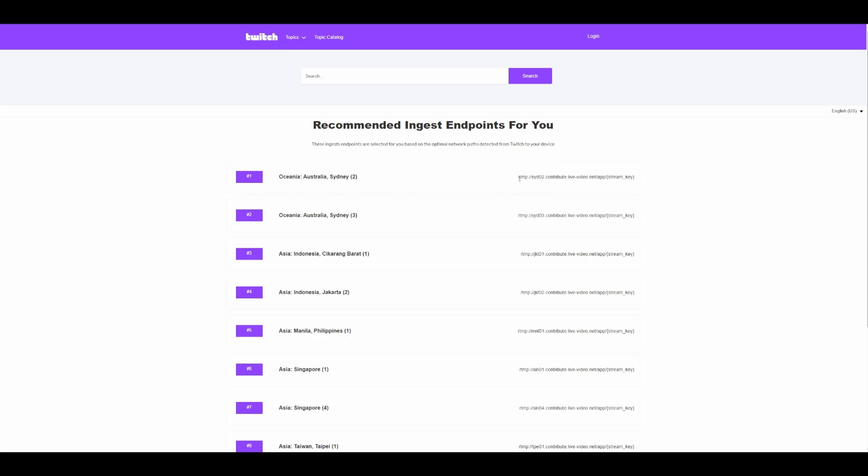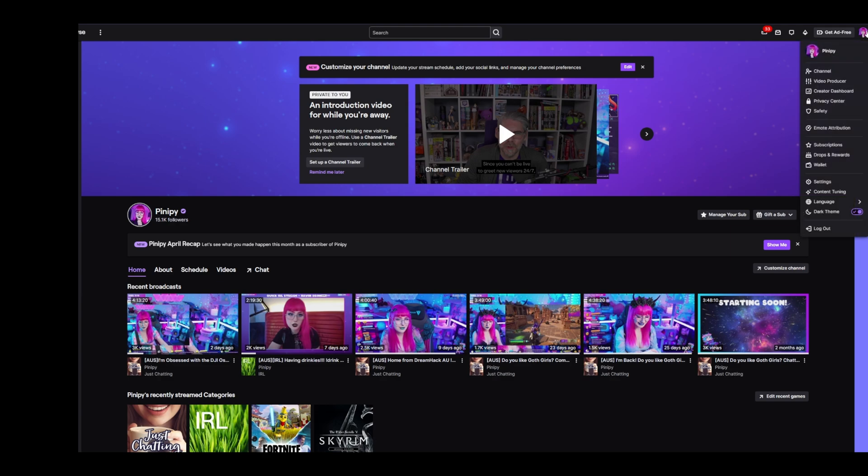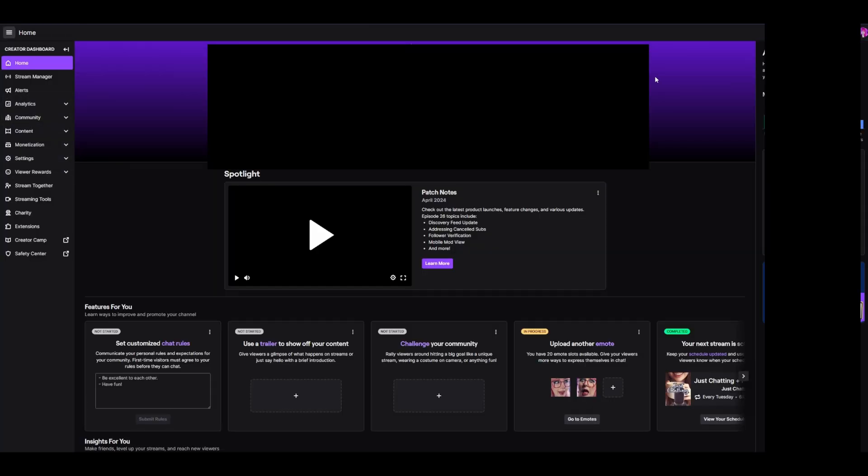The first free way to stream to Twitch using the Pocket 3 is by doing so directly without using OBS. This means you won't have any alerts or scenes and if you get disconnected your stream will end. Head on over to the Twitch ingest recommendations page — a link to this will be in the description. You can select your region and copy-paste the RTMP URL given to you into your DJI Memo app. The stream key part of the RTMP URL can be replaced by your own stream key, which you can find in your Twitch dashboard.